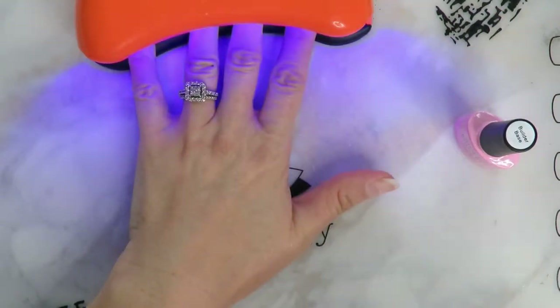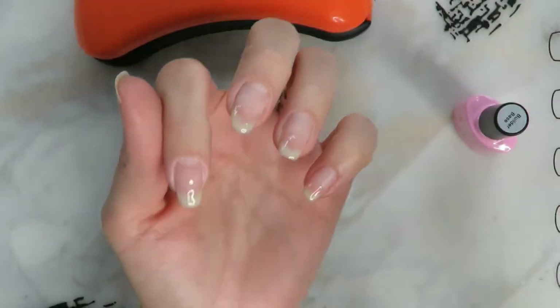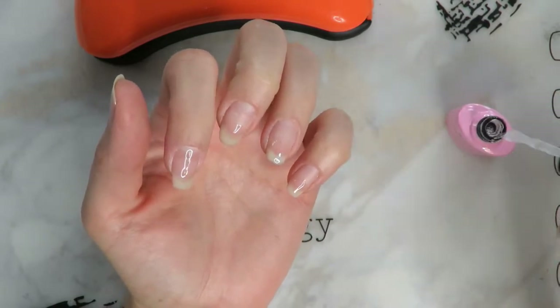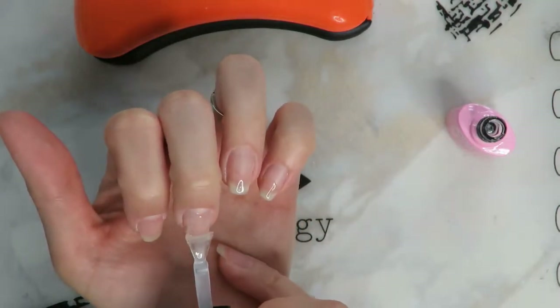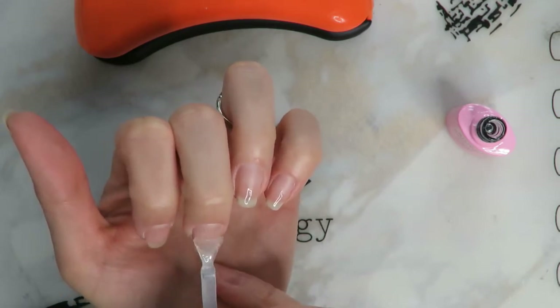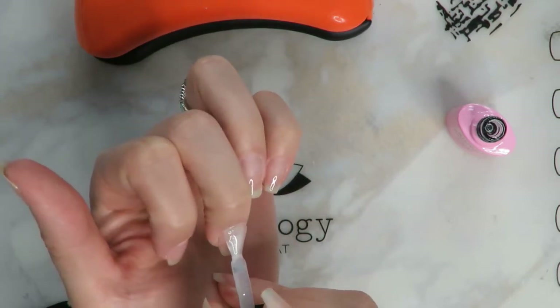I'm going to go ahead and cure that with my nail lamp for about two minutes. Now I'm going back in and doing my full cover from cuticle to tip with the builder base for my full nail.